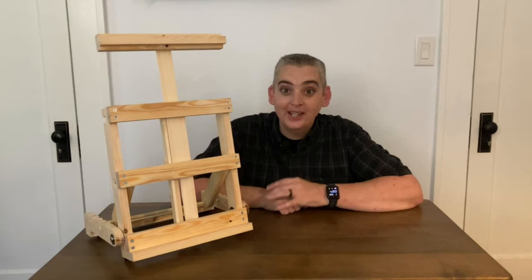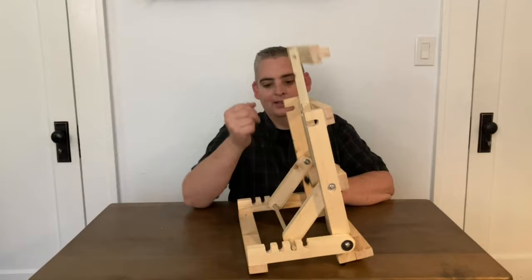Hey everybody, it's Taylor with Boyson Grove and today we're going to show you how to make this tabletop easel that folds up. Let's get into it.